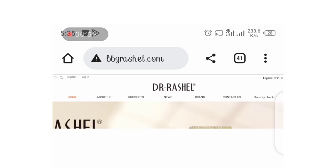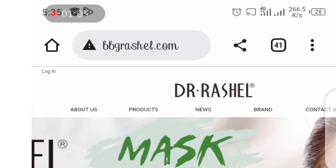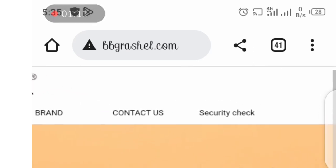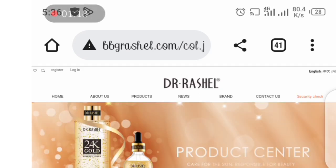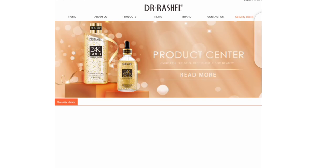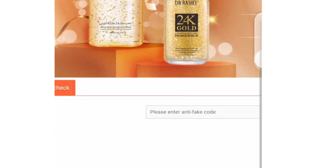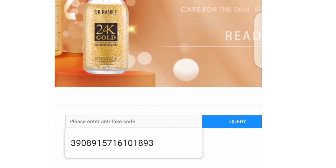I'm going to be leaving the link in the comment section or in the description box so it will take you directly to the website, in case you've gotten this product or you decide to get the product. So the first thing you're going to see on the home page is 'Contact Us' and then 'Security Check.' Click on the Security Check — don't forget, the main purpose of this video is to check the authenticity of this product.